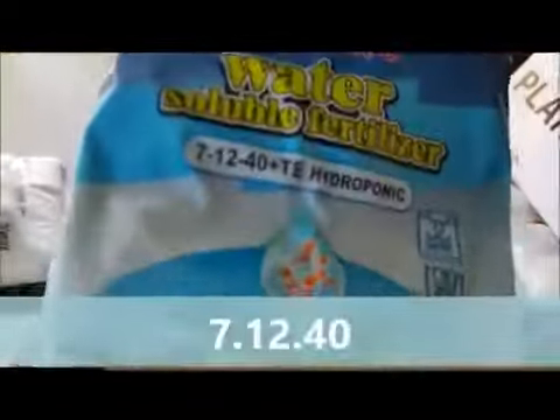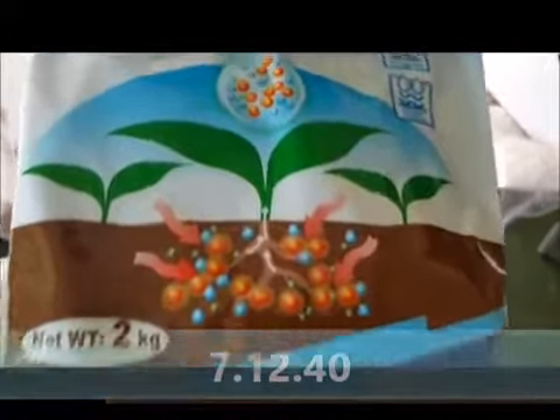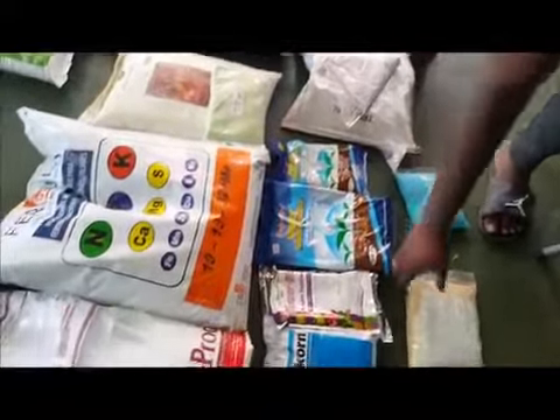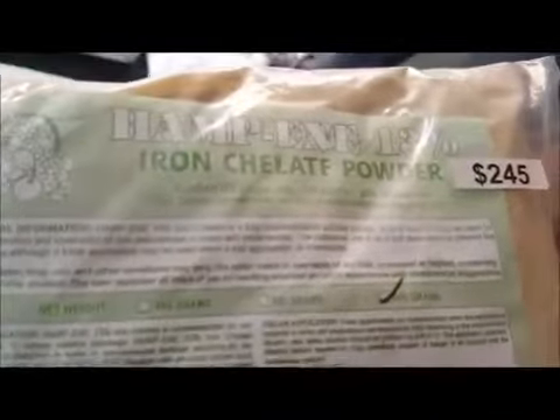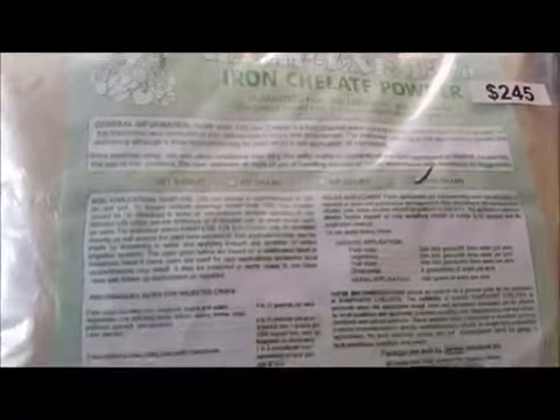Another soluble fertilizer we have is 7-12-40, or Magic Grow, which is a general-purpose base nutrient. The other one I'm going to tell you about is chelated iron — this is the EDTA chelated iron, but it only works at a pH of 6 and below. For aquaponics purposes, we use the EDDHA or the DTPA, which will be available from next week as stocks have run out.